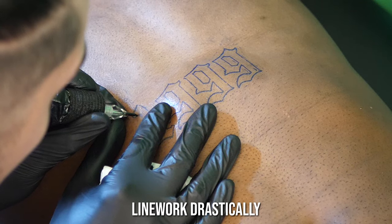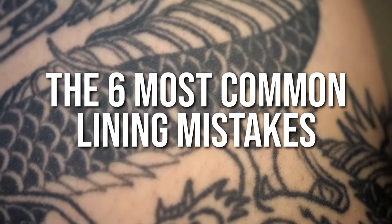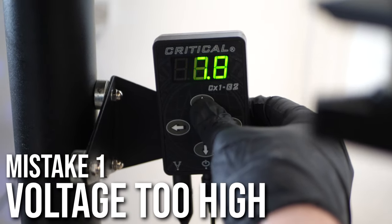This video is going to improve your tattoo line work drastically. These are six of the most common tattoo lining mistakes and how to avoid them. The first mistake a lot of people are making is using too high of a voltage for their line work.